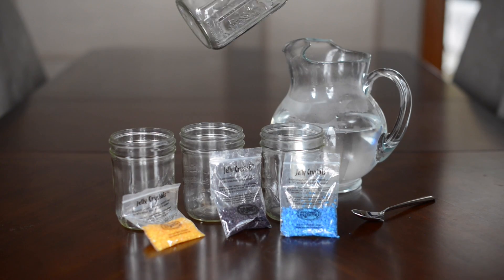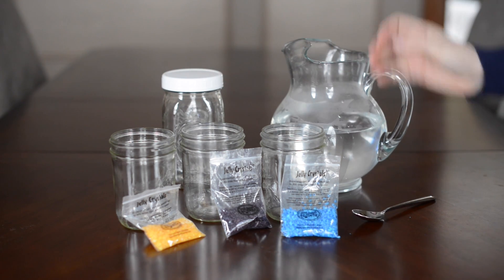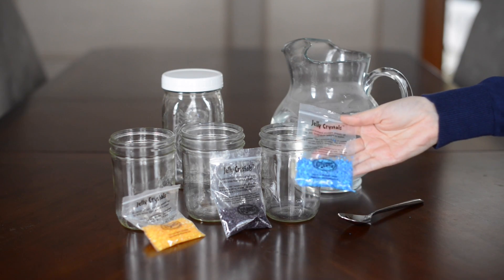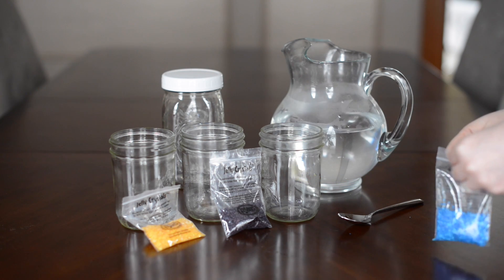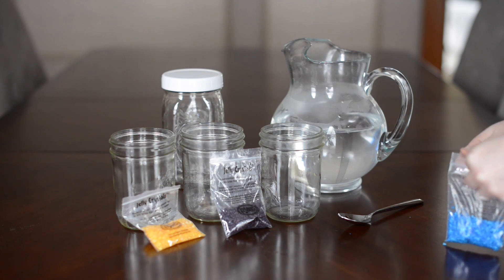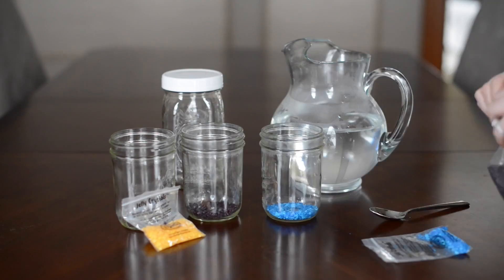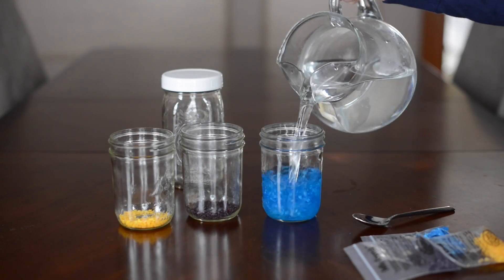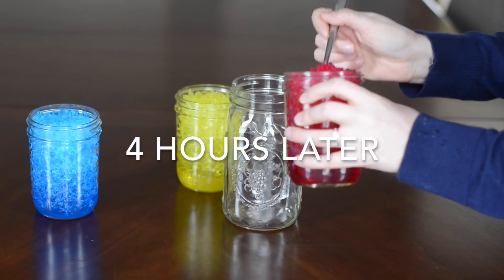What you need is a container with a lid — we're using a mason jar — and some water and jelly crystals in blue, red, and yellow. We got ours from Spangler Science and I will include a link below. All you do is take about two teaspoons — for this size it's about one teaspoon per eight ounces — then fill the cups up with water and let them absorb.